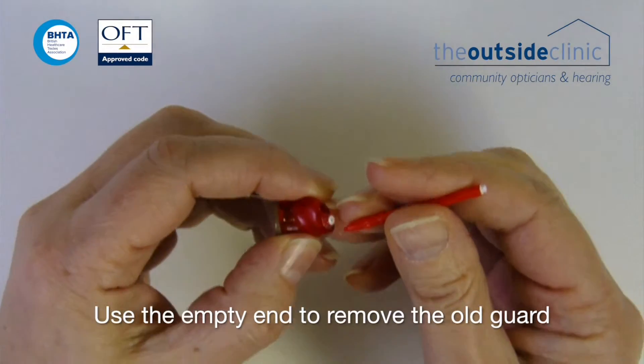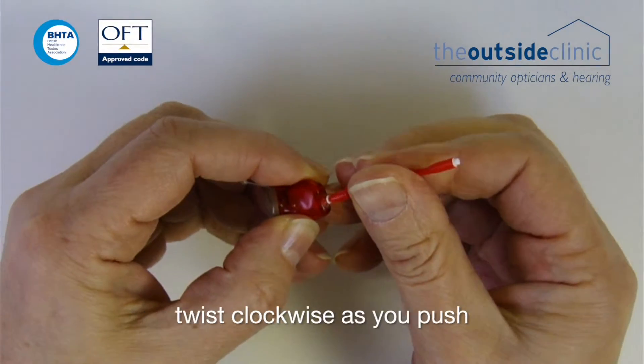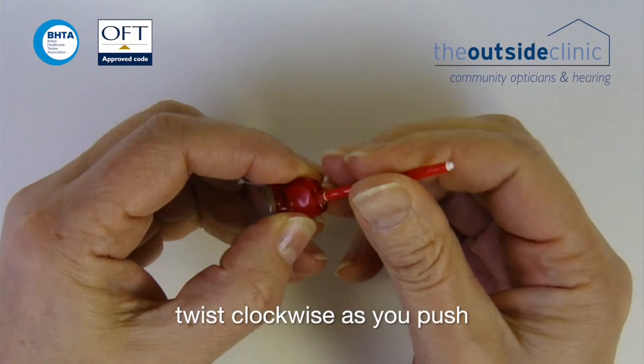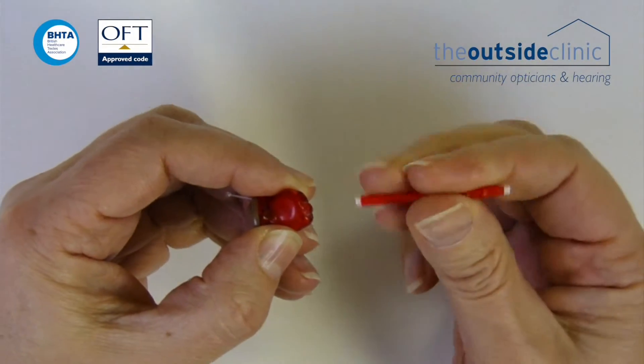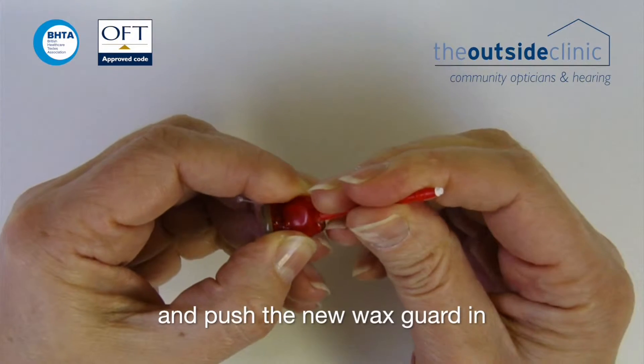Use the empty end to remove the old guard. Twist clockwise as you push. Then turn the tool around and push the new wax guard in.